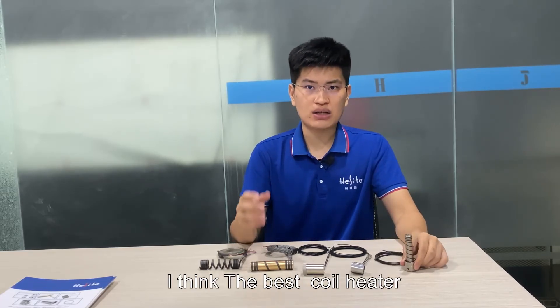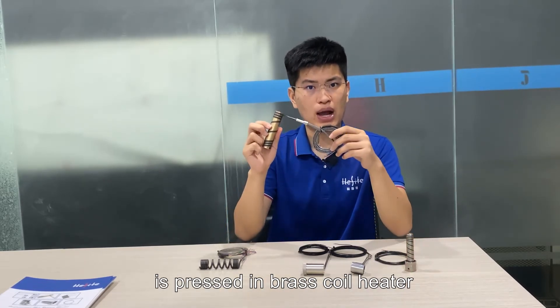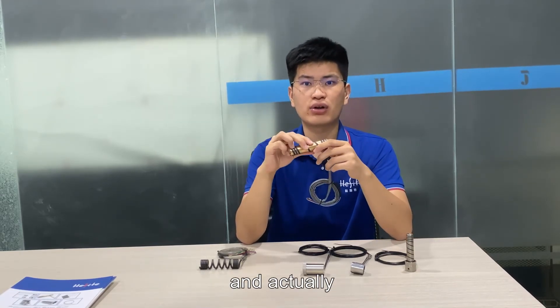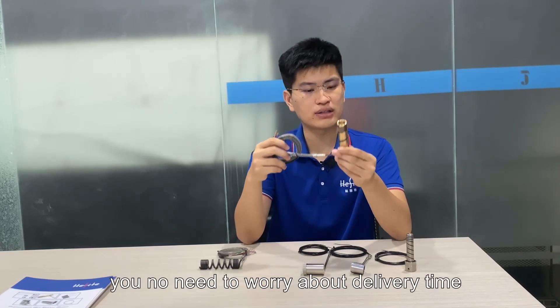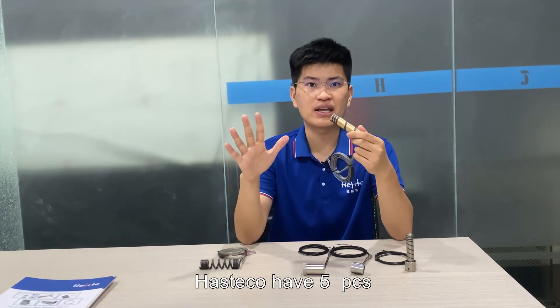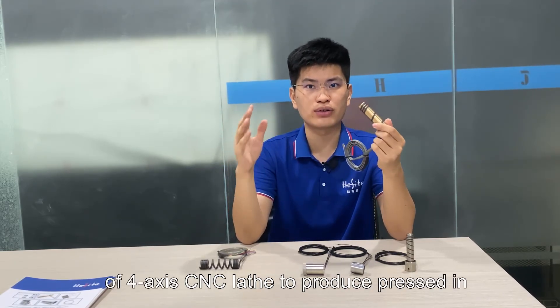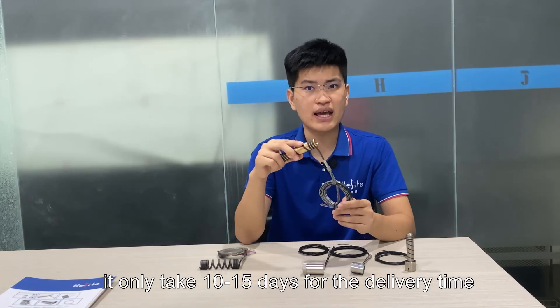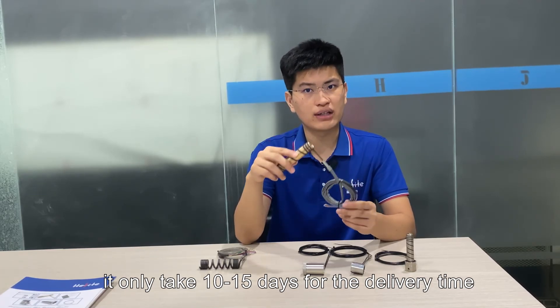In total, the best coil heater is the pressed-in brass coil heater. It offers the best performance, and you don't need to worry about delivery time at Hashtackle, because they have 5 CNC lathes to produce brass coil heaters very quickly. It only takes 10 days for delivery.